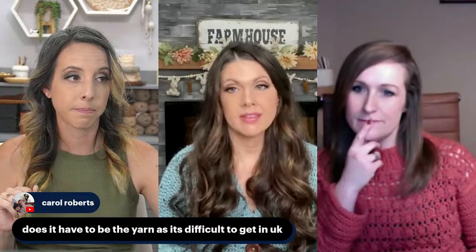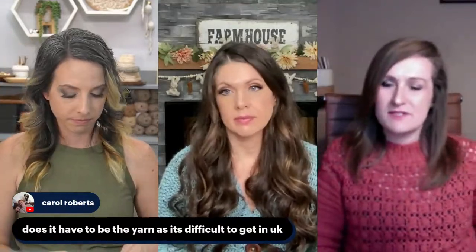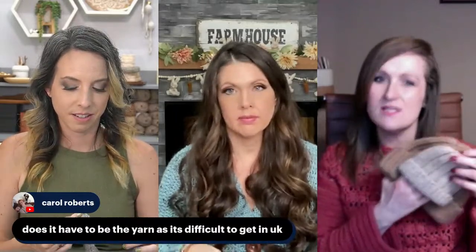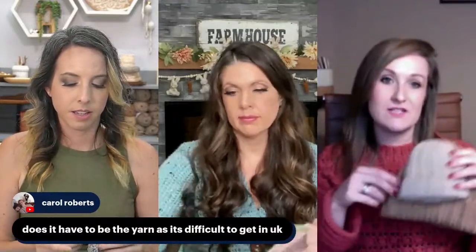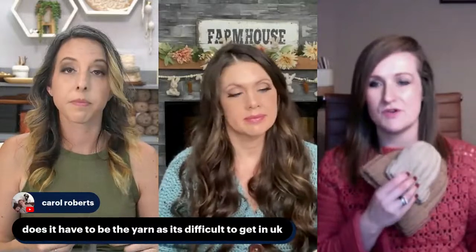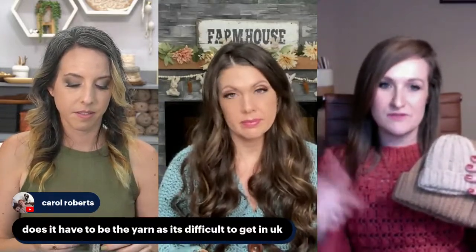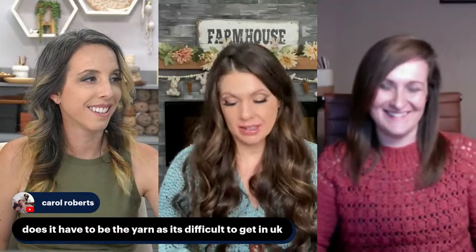There's a question from the UK: does it have to be that specific yarn? No — you can use absolutely any yarn that you like. I would recommend trying mellow spun though, because Mary Maxim does ship to the UK, and I believe if your order is over 40 pounds you get free shipping. The yarn is already on offer, and if you use our coupon code you get 20% off the sale price — which is incredible, especially since you're getting around 284 yards on one ball.